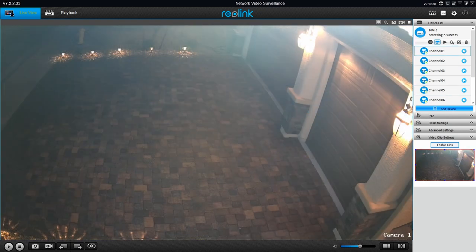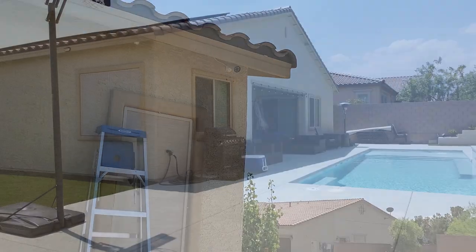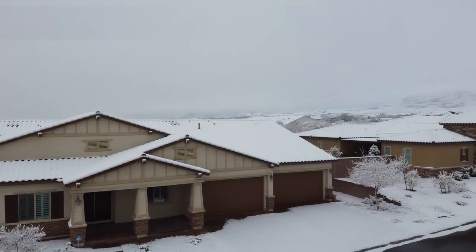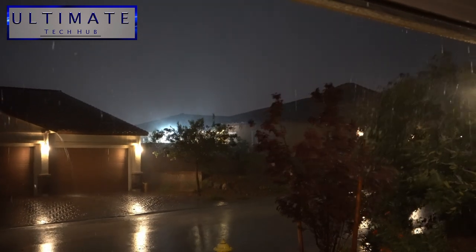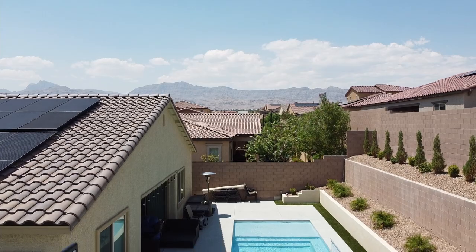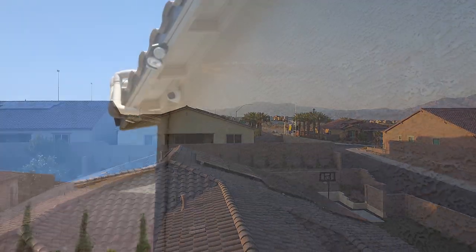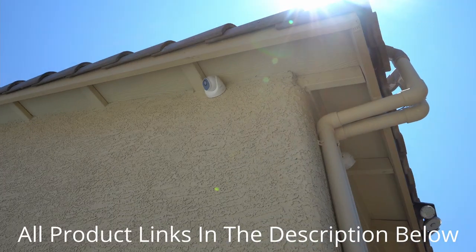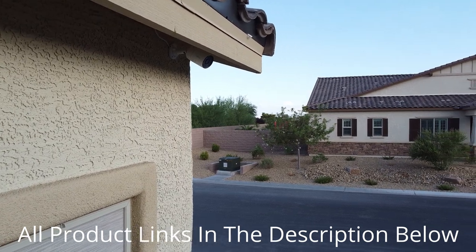We've had the system for over a year now. We've done an upgrade and moved some cameras, and these cameras stood up to weather like rain, snow, wind, extreme heat, and lots of dust — and every camera works perfectly. So if you're looking for an affordable 5 megapixel PoE system that's easy to install and set up, I totally recommend this system for you. There'll be links in the description below where you can buy all of these cameras and the NVR system, and if you have any questions, leave them in the comments below.